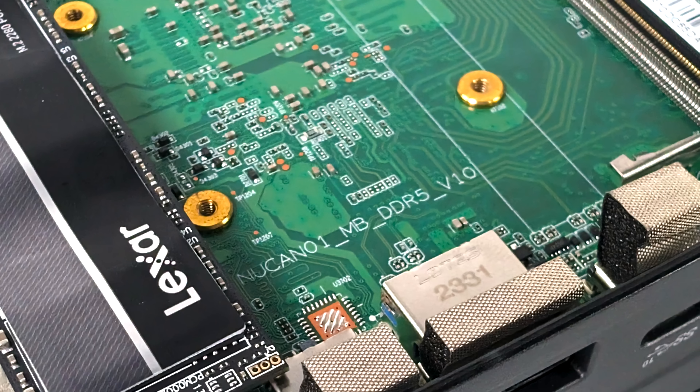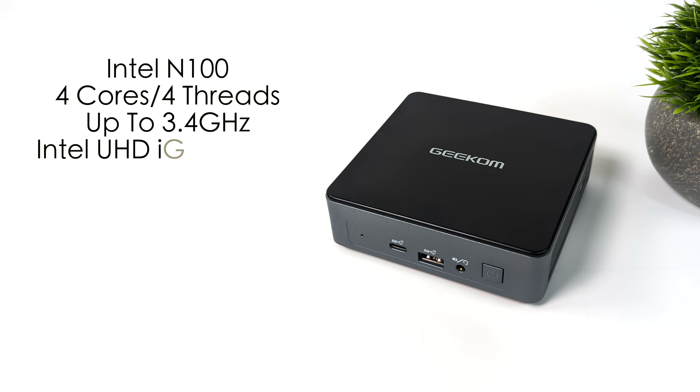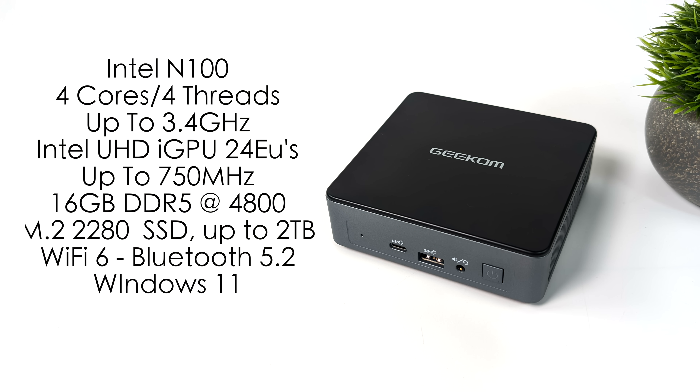I haven't seen anything labeled Intel on this, but we do have an Intel chip. This is powered by the Intel N100 — four cores, four threads, boost clock up to 3.4 GHz, built-in Intel UHD graphics with 24 execution units boosting up to 750 MHz. We've got 16 GB of DDR5 at 4800 mega transfers per second. The N100 only supports single channel RAM, a 2280 M.2 NVMe SSD up to 2 TB, Wi-Fi 6, Bluetooth 5.2, and this is running Windows 11.